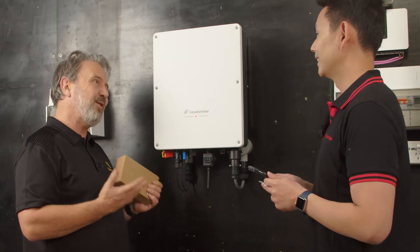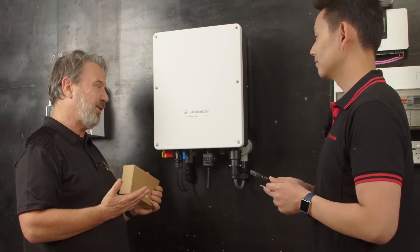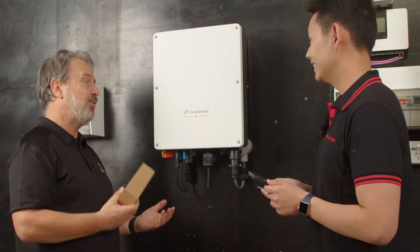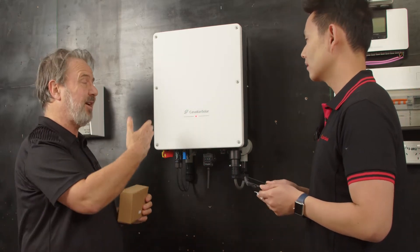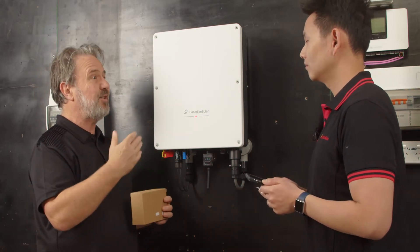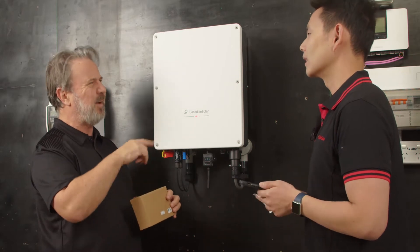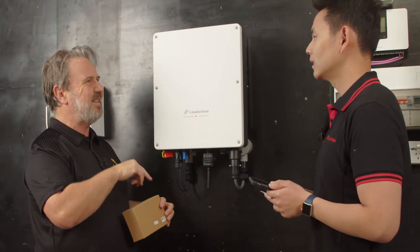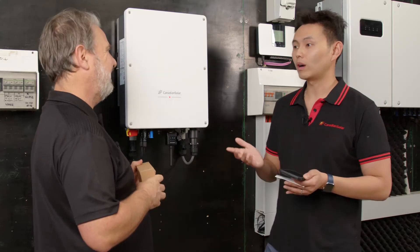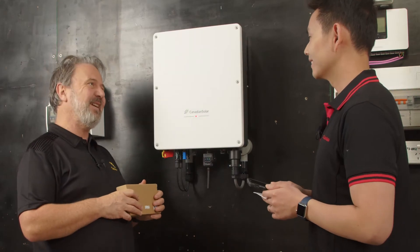This was a very easy inverter to install - so quick. Apart from running the DC and AC cables, it probably took a minute: screw the bracket to the wall, hang it on and plug it in. The registration part might take a little while because you've got to put in a password and email, but then it's next, next, next. It'll take you less than five minutes to connect your Wi-Fi. Thanks a lot, Peter.